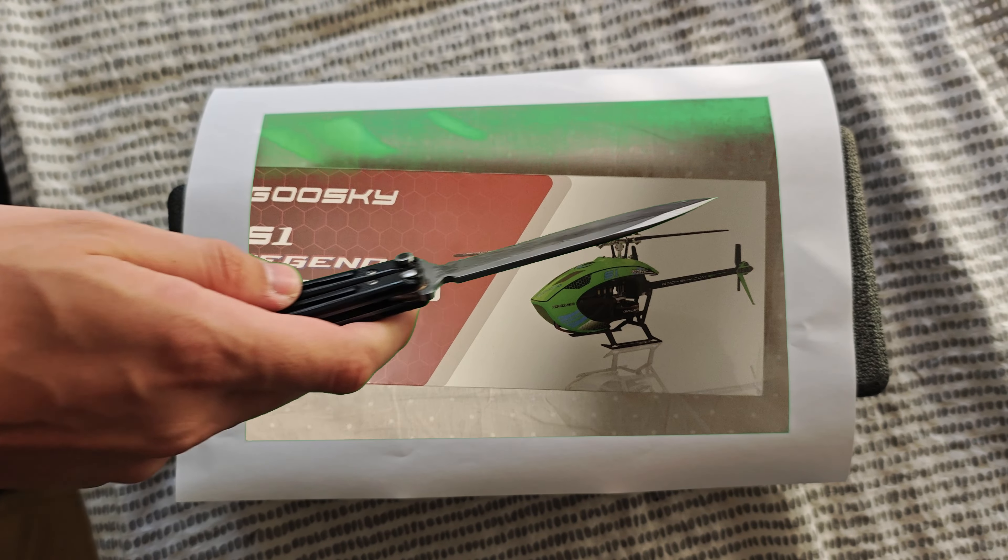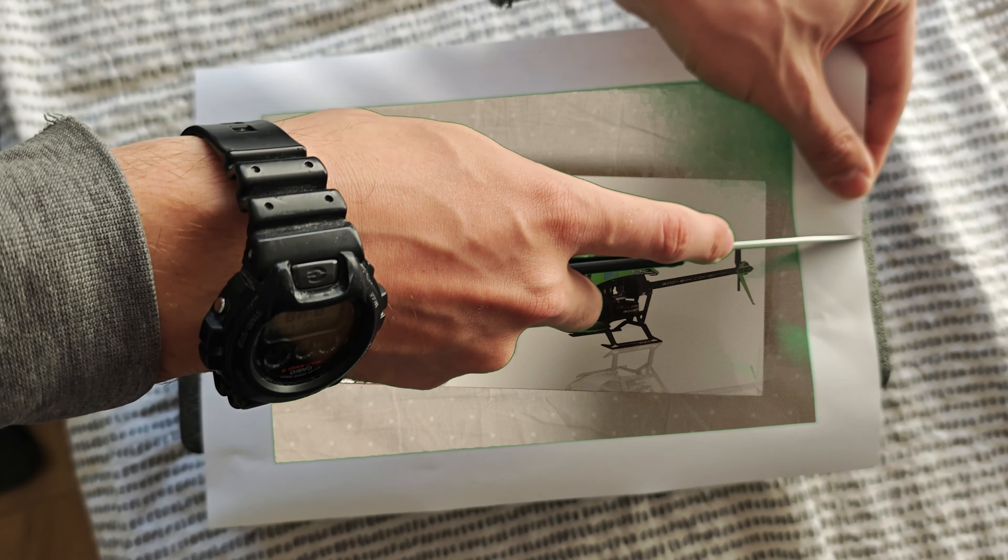What is up YouTube, just repaired my Benchman 51 — link is in the description if you want to check it out.